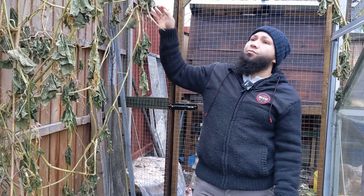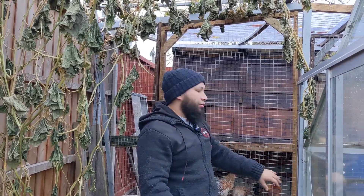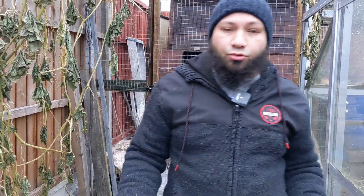Some plants I've just left where they are. I think it's time for this one to come down - we'll pack it up and chuck it in the chicken house so they can compost it into the ground and make some nice compost.